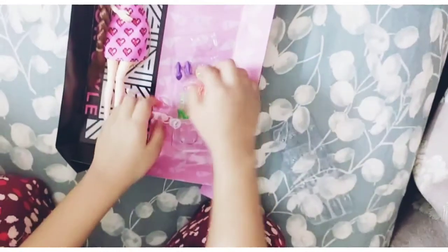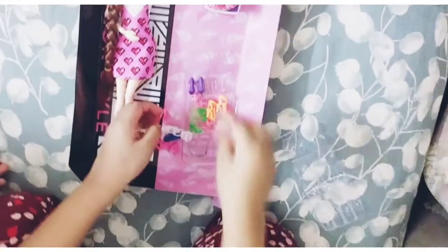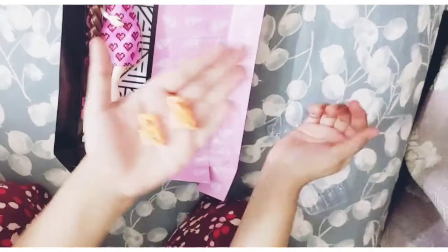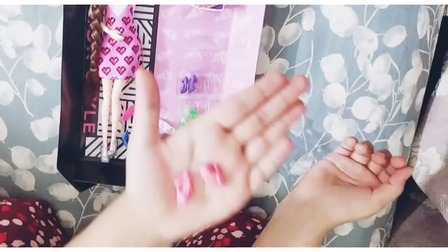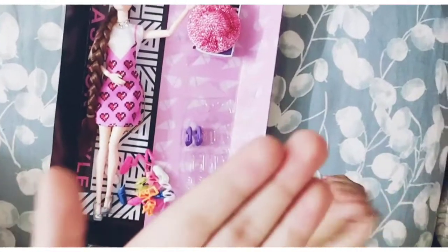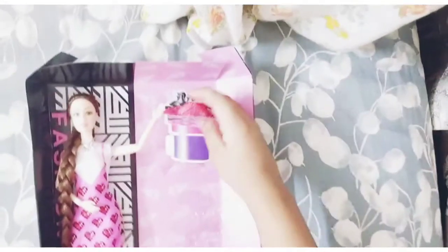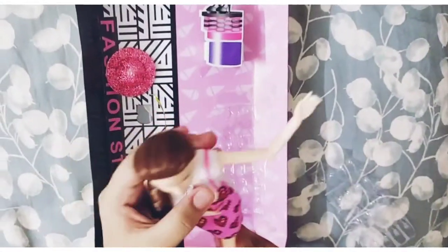I'm aiming for 25 likes on this video — if I get them, I will do a Part 2! And here we can see gorgeous and beautiful shoes: heels, boots, and some ballet dancing shoes. There are lots of shoes, as you can see. There is also a very beautiful cap you can wear on hot summer vacations.